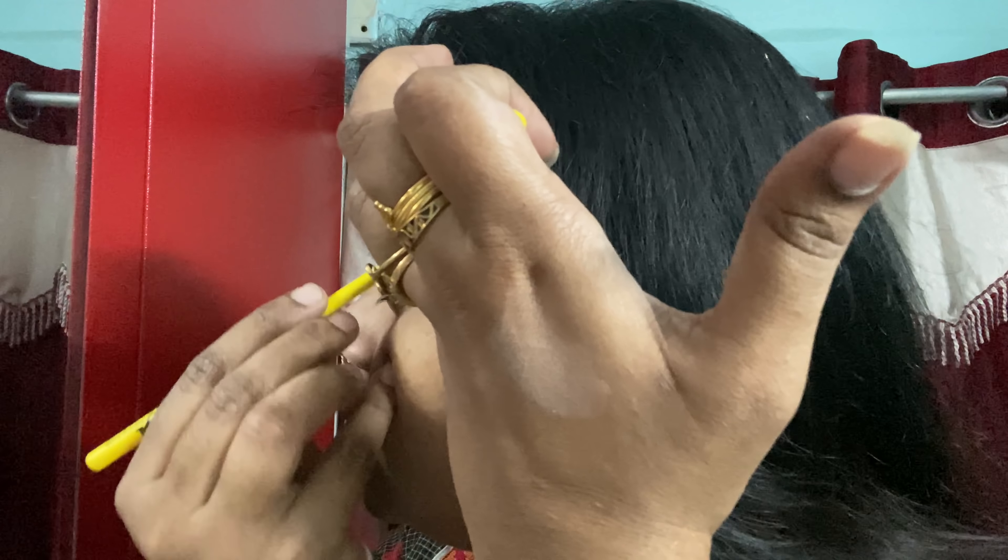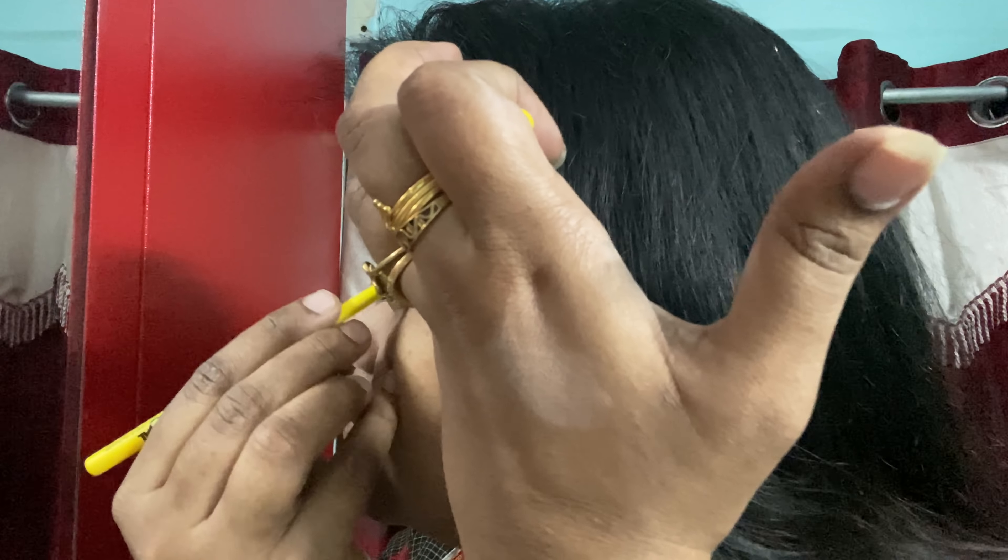This is also a normal Ponce compact powder. If you have functions, you can use compact foundation; otherwise, you can use plain powder. Put a little bit in — use a brush and blend lightly. The powder is done.